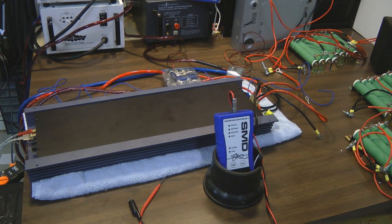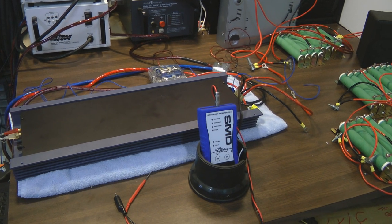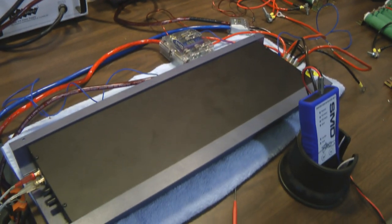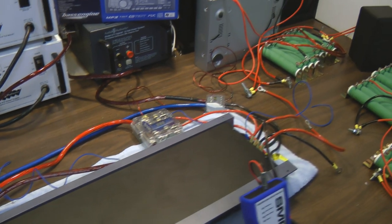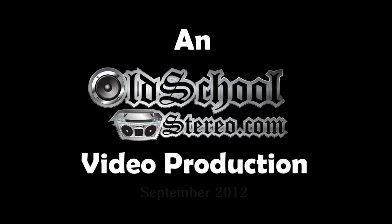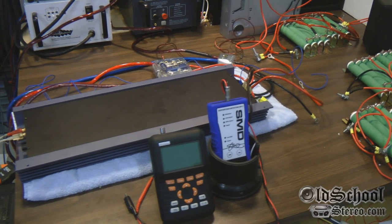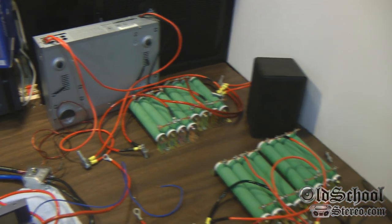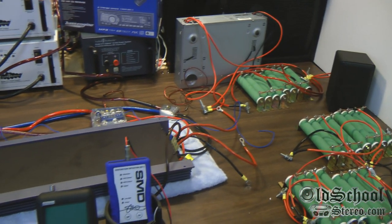What's up guys, Big D Wiz, OldSchoolStereo.com. Your patience has finally paid off, my friends. Here we have the first true official bench test using the new equipment on the old school stereo test bench. I'm not going to go over all the equipment I used today — I will make a separate video and talk about all the different components involved in making this test bench as accurate as possible for an amateur like me.